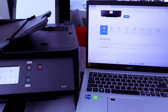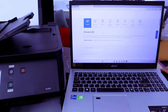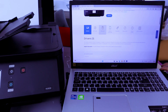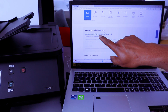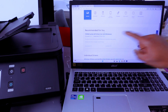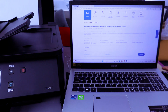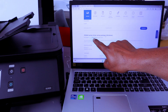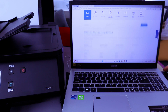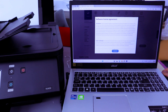Select the printer and it will show you Drivers, Software, and Manuals. Scroll down and you will see the recommended driver: TR7600 Series MP Driver for Windows. You need to select the TR7600 Series Driver Setup Package for Windows. Select Download, accept the software licensing agreement, and select Download.